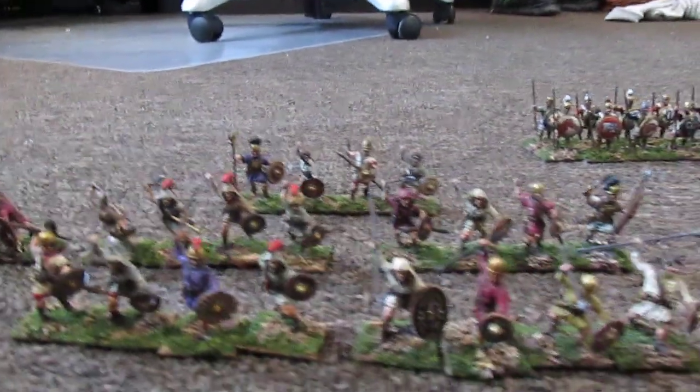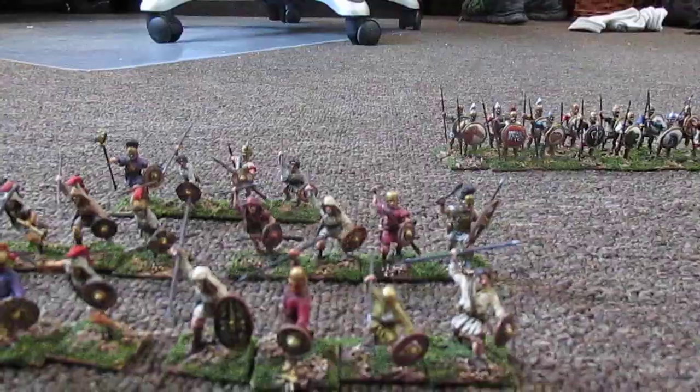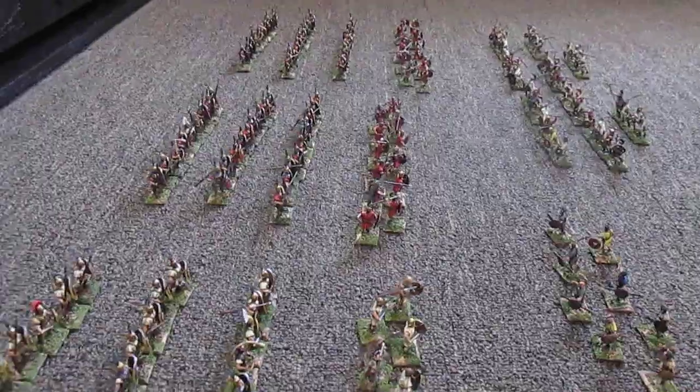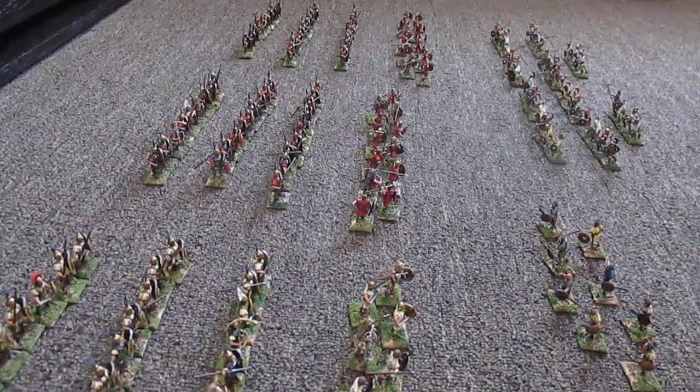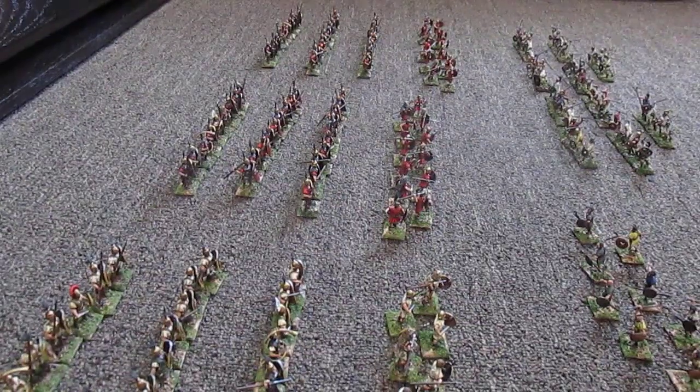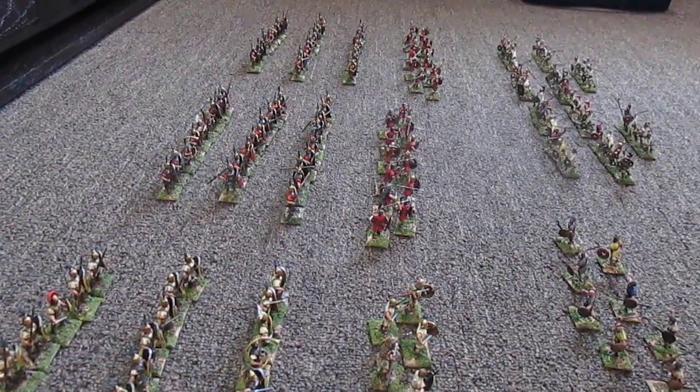They're all based individually because I didn't know what I wanted to do with them ultimately. I have another bag of armored Spaniards and shields, and then I was able to purchase some Iberian cavalry and another box of armored Romans, so that'll kind of round that out.